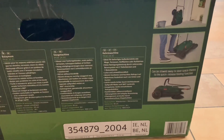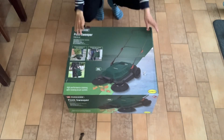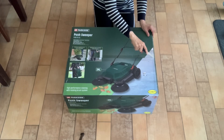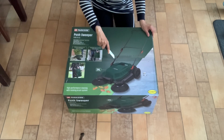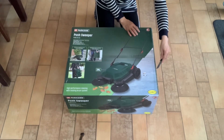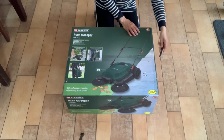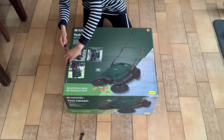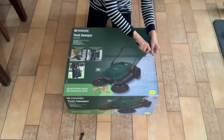Ideal for paved outdoor areas such as paths, courtyards, or driveways. High cleaning performance thanks to the rotating brush system with two radial brushes and one roller brush. Quite environmentally friendly — picks up dry and wet dirt and debris. Effortless sweeping out of corners and edges, easy to maneuver thanks to smooth-running soft-profile wheels and 360-degree swivel castor.